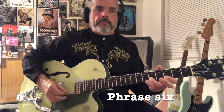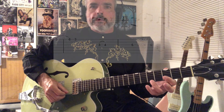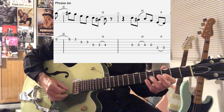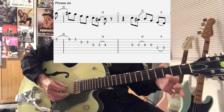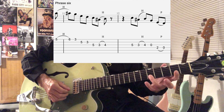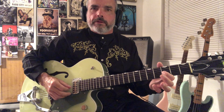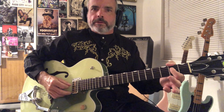Then we're at phrase six. It's very similar to the opening cadenza we did — starting with a hammer on from the fifth fret to the sixth, third fret on the first string. Five, three, five, hammer from three to four. Then go back, do that fifth fret again, third fret, fourth fret hammer on, open G, pull off from E to D on the second fret to the open note, then fourth string.